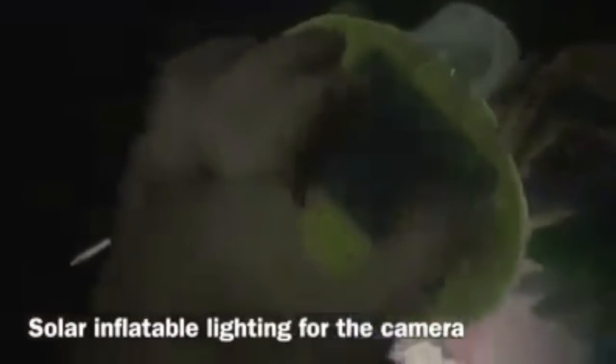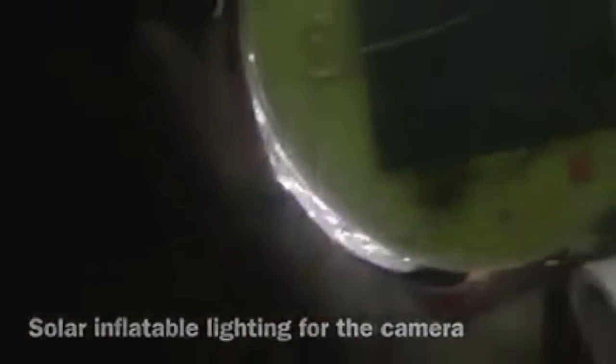This is a solar inflatable - that's the solar panel. You can adjust the intensity of the light. Then this is what I clip onto my easel: it's a music stand light and you can adjust how strong the light is on your canvas.